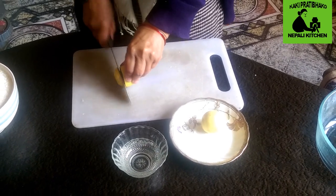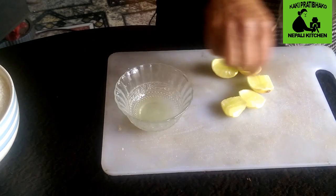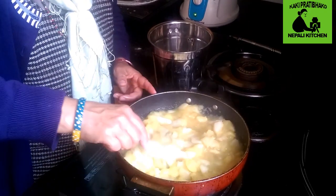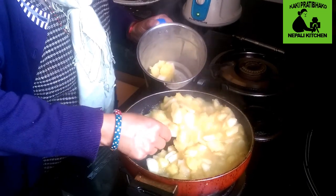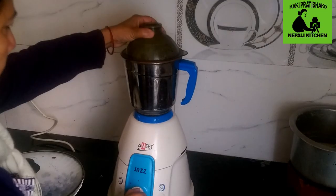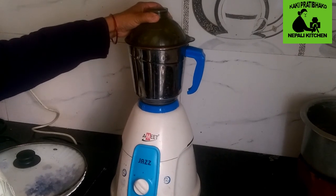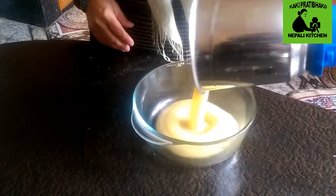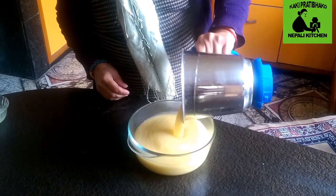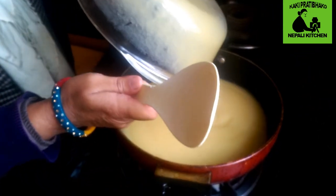I will remove the rice. I will place the grinder and place the grinder in my place, in two pieces. I will put the paste in the pot.